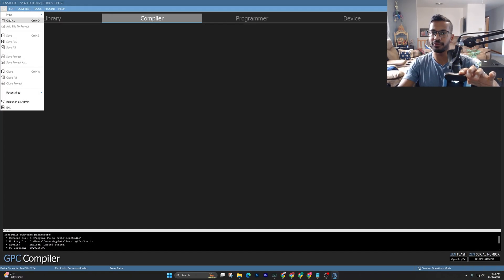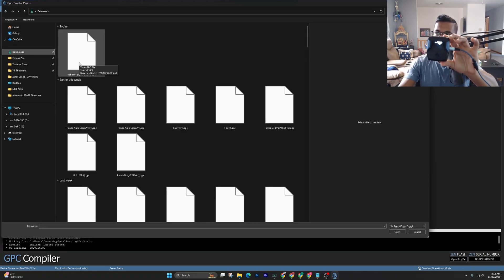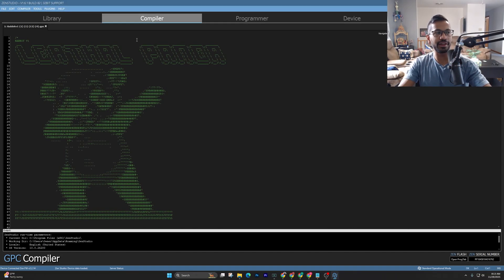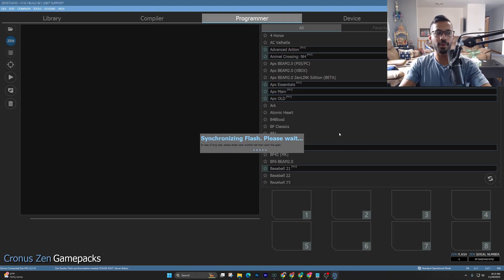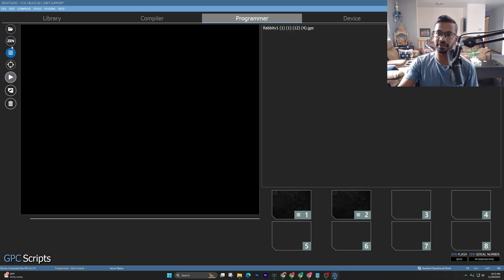Open up Zen Studios one more time, and we're going to add the Rabbit version one script. Go to Compiler, press File, then Open. Go into your Downloads — you should see Rabbit version one. Press Open, and you'll see it in here. Next, go over to the Programmer tab, wait for it to finish loading. You'll see GPC Scripts on the left-hand side, and Rabbit version one at the top. Right-click, drag-drop, and you'll see a pitch-black box — that means you got the script on there.